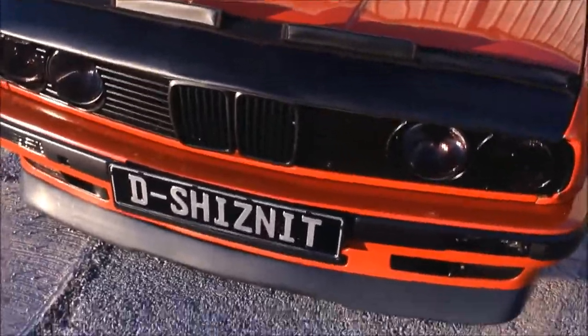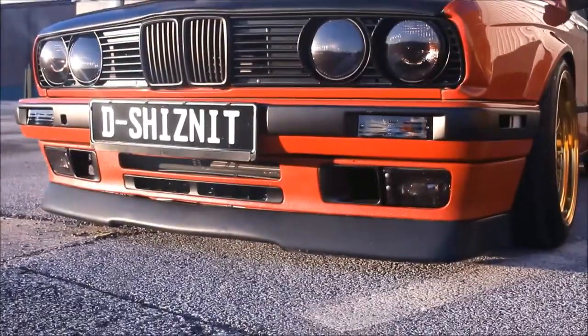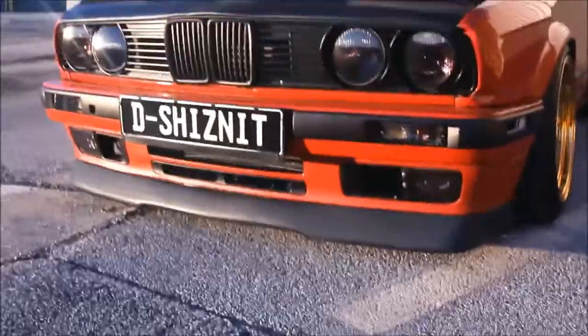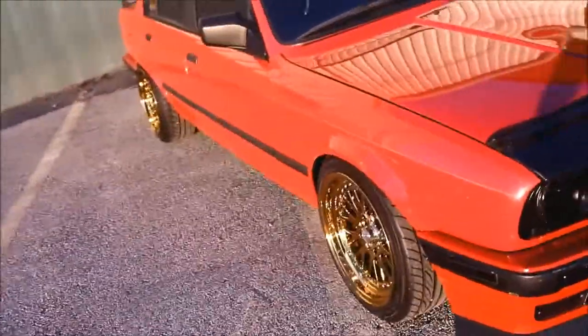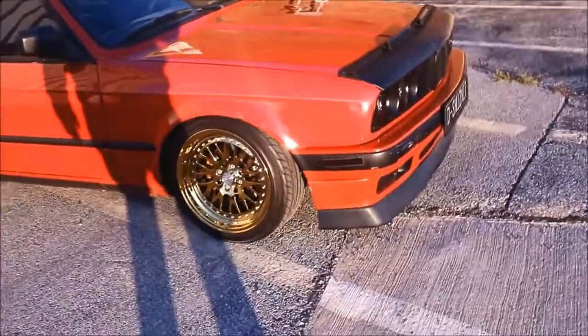I also have black kidney grills. The lip on the front is a Rieger infinity lip, so it makes the car look pretty low even though it's already been ripped off about four times — that's why it's not really tight. It's an eBay one because the car being this low and the lip only being two inches off the ground, I'm not trying to mess up a three hundred dollar lip.